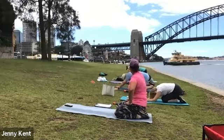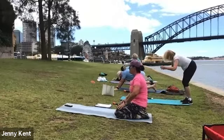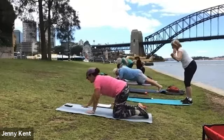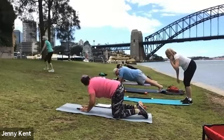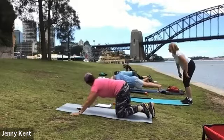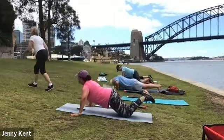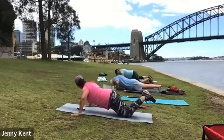Next one's push-ups. If you want to go up to the chair, you can keep Marianne company. Into push-ups — ready, three, two, one and go. Good work — going to try it on the ground.